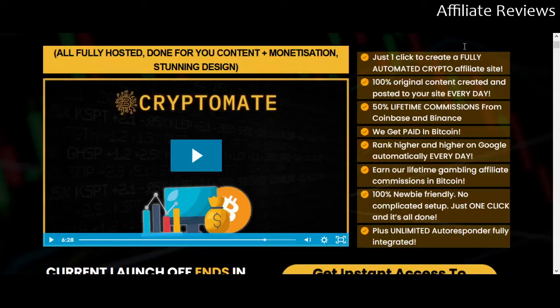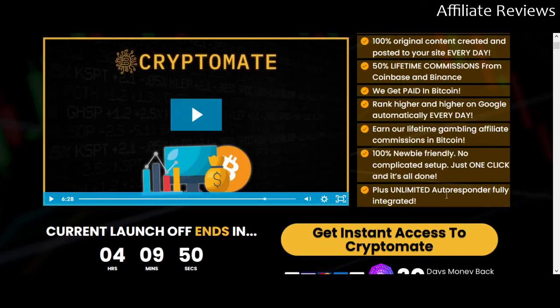Content is going to be updated on a regular basis automatically for you. You're looking at lifetime commissions from the sites that you'll be able to pick from — you're not going to have to go hunting around for these sites. There are sites related to, I believe, 12 different cryptocurrencies included in the software. You can potentially get paid in Bitcoin. You're going to get the website builder and the autoresponder, all fully integrated, plus obviously training on how to use it.